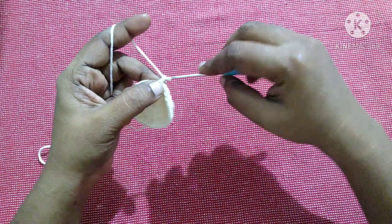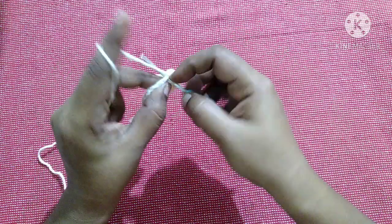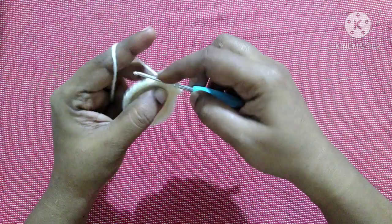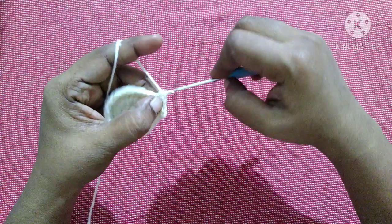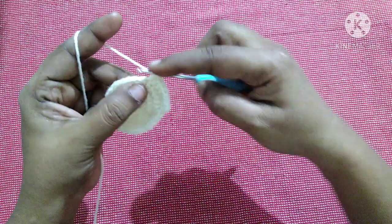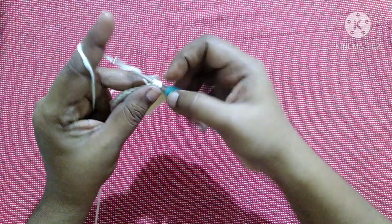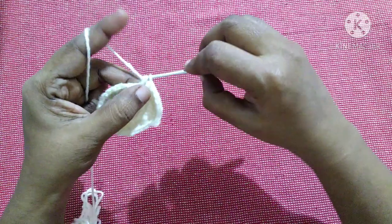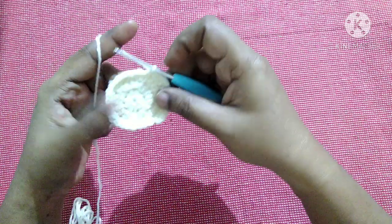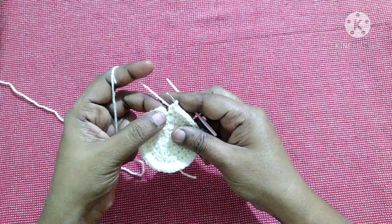For the next round, do chain 1, do 1 half double crochet in the same stitch, 1 half double crochet in the next stitch, and 2 half double crochet in the following stitch. This is the pattern — 1 HDC in first, 1 HDC in second, 2 HDC in third stitch — repeat till you reach the end and finish off with a slip stitch. At the end of this round you'll have 40 half double crochet stitches.